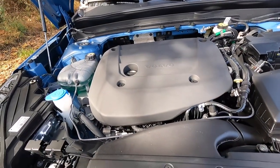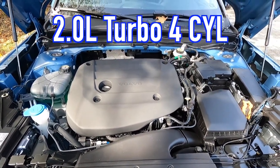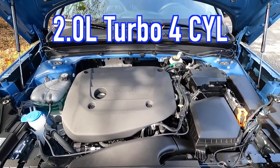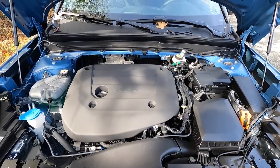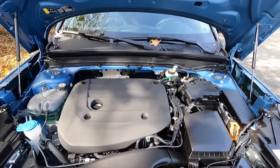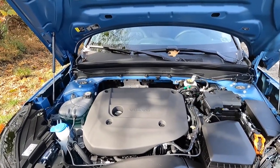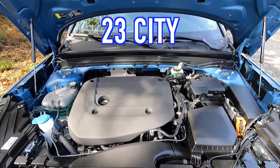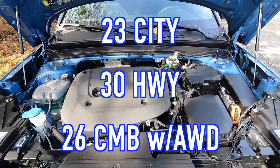Popping open the hood reveals a two-liter turbo four-cylinder with a 48-volt mild hybrid system featuring a 13-horsepower starter generator. The engine makes 247 horsepower and 258 pound-feet of torque, mated to an eight-speed automatic transmission for a zero-to-60 time of just over six seconds. Fuel economy on this all-wheel drive XC40 is 23 mpg city, 30 mpg highway, and 26 mpg combined.